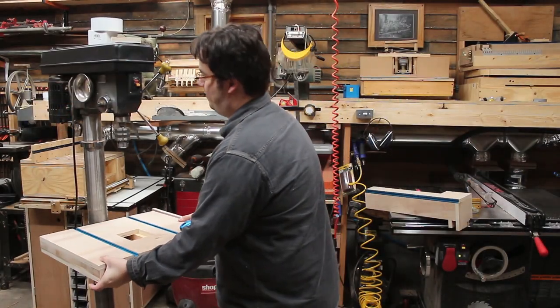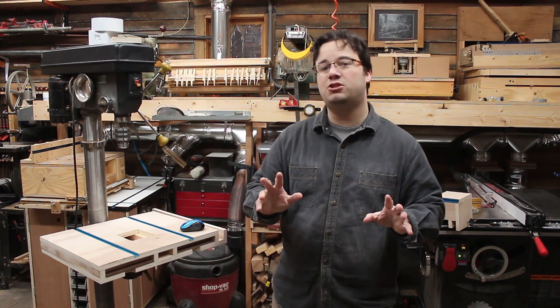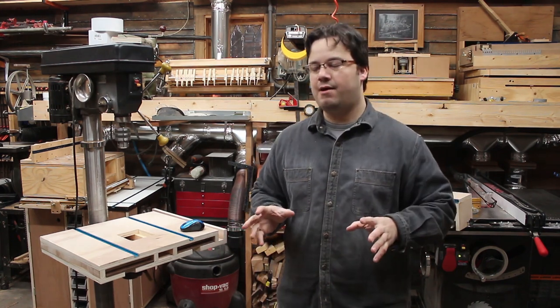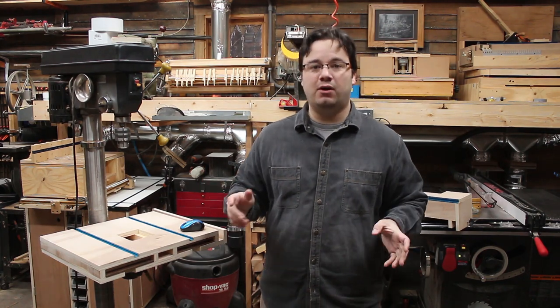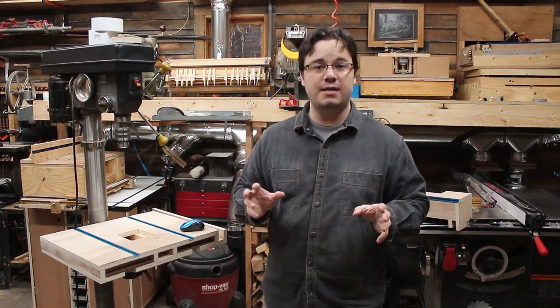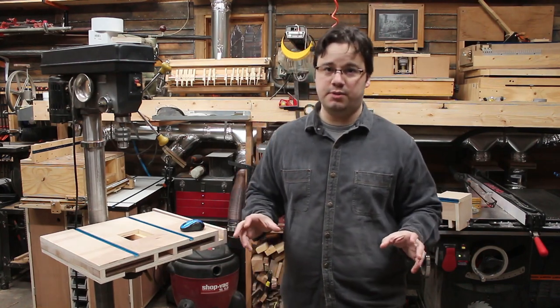We got the table roughed out — looks pretty good. Now it's time to start talking fences. I already have one idea on what I want inside my fence because a while ago I got tired of picking all the dust boogers out of my nose, and I decided that everything I build from here on out is going to have some sort of dust collection built in.